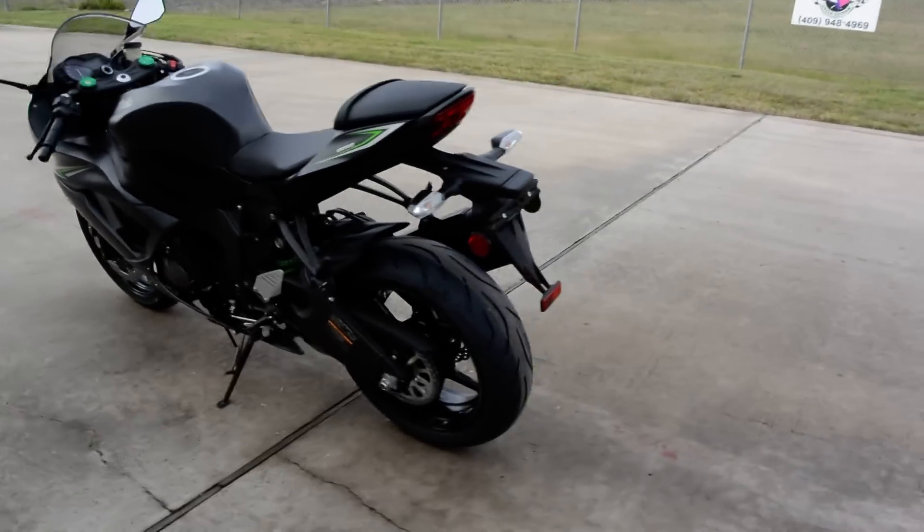It has an aluminum swingarm, aluminum chassis, 17-inch wheels, and Bridgestone tires. A 600cc bike is not a slow bike by any stretch of the imagination — these are very high-performance bikes. I do track days on a ZX-6R myself and it is more than fast enough for my skill set. This is really a lot of motorcycle and not a beginner bike at all — it's a very high-performance middleweight supersport motorcycle.